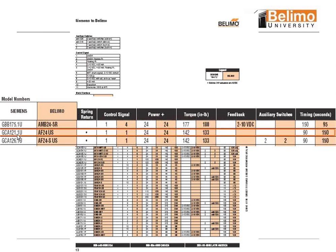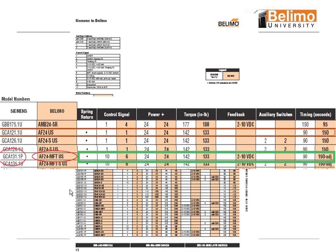Now we have a GCA121.1U — it would be an AF24US, and so on and so forth. But here we've got to be careful, and this is where you need to check sometimes on some numbers. We have a GCA131.1P, which is a floating-type motor. Our suggestion is an AF24MFT, which is really the only thing you can use. As you can see, the nomenclature states it looks like a 2-to-10 motor, which it can be, but we need to program it to a floating motor. So it's very important that when you place the order, verify — say, we have a GCA131.1P, so it's a floating motor and we'll need to get that programmed.